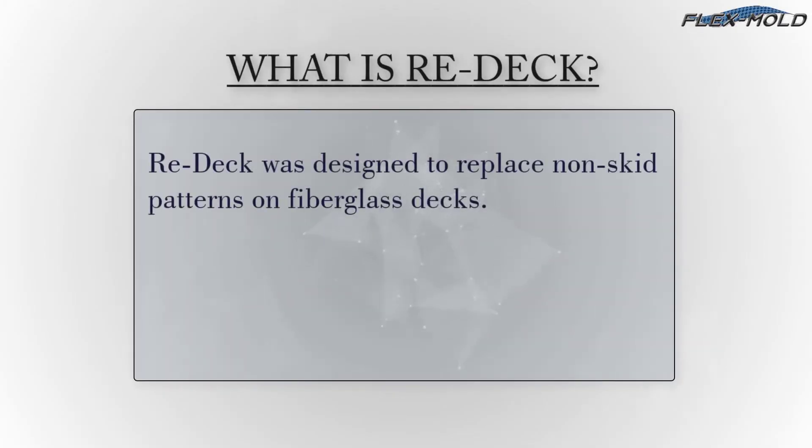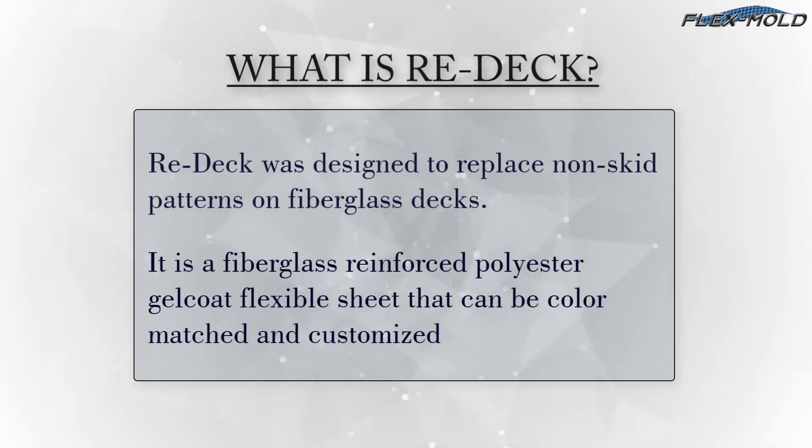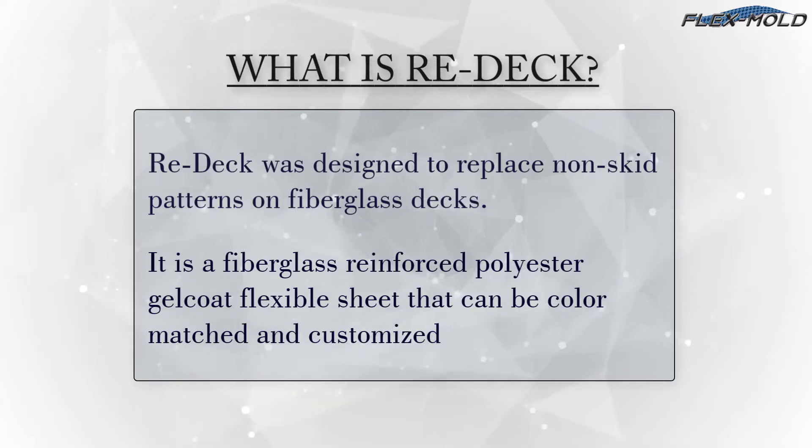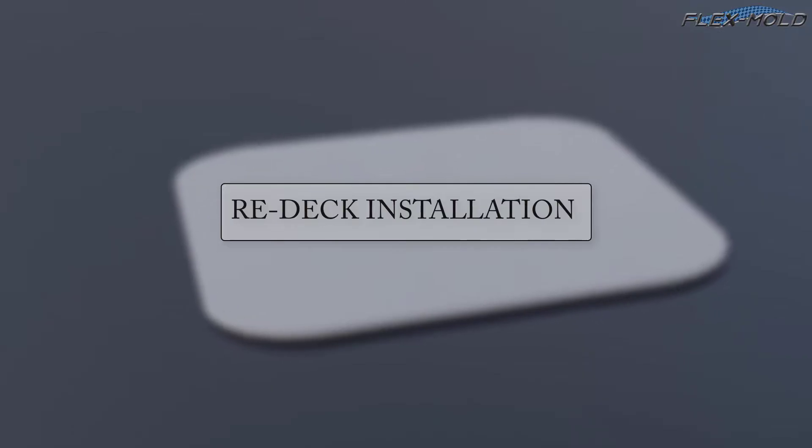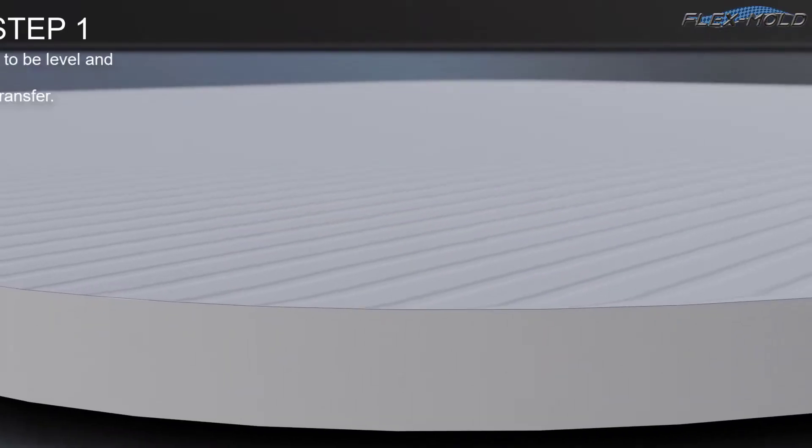Redec was designed to replace non-skid patterns on fiberglass decks. It is a fiberglass reinforced polyester gelcoat flexible sheet that can be color matched and customized. Redec can be installed easily on a surface by following some easy steps.